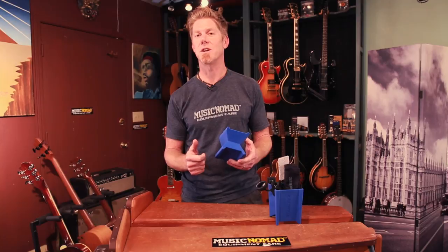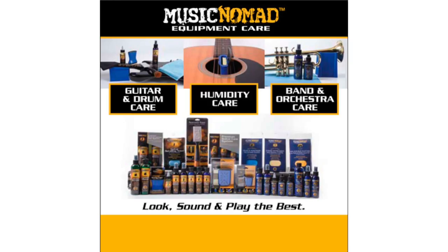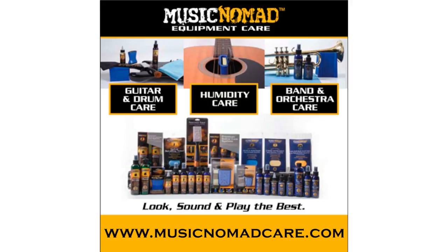So when you're looking for something that's strong, sturdy, safe, and reliable to do the job on all your instruments, the Cradle Cube is it — whether you're a musician, a repair tech, or a repair shop. The Cradle Cube is the one answer, the best product out there for string instrument neck support. Thanks for watching another one of our how-to Music Nomad product videos. For more information on all our products, go to MusicNomadCare.com.